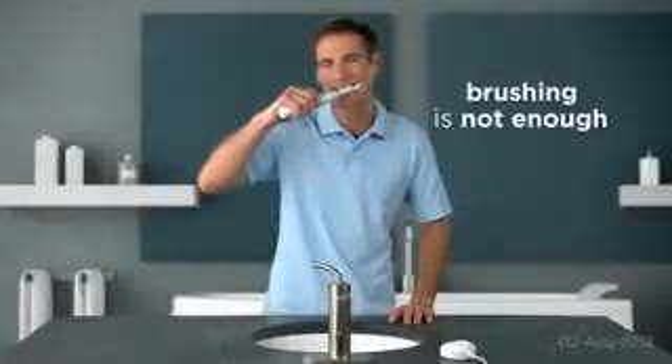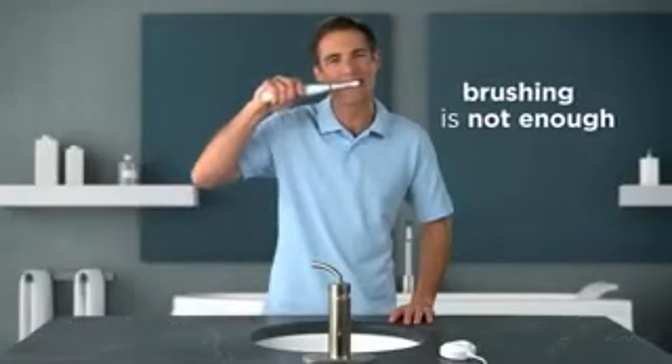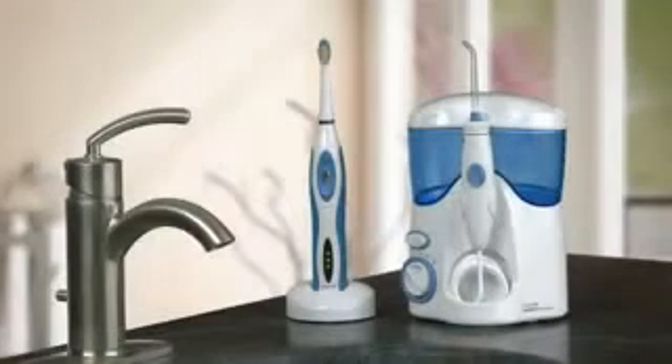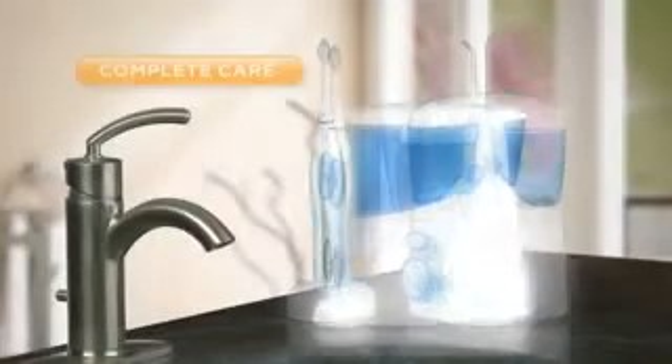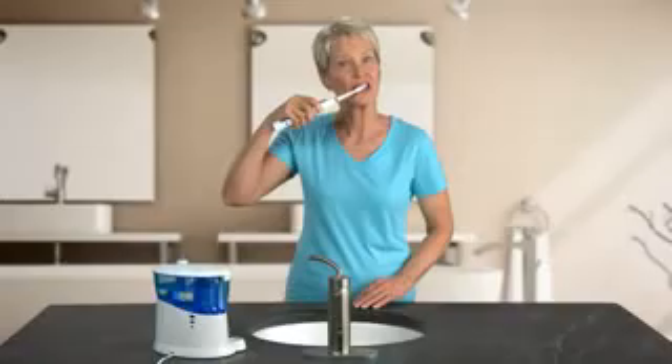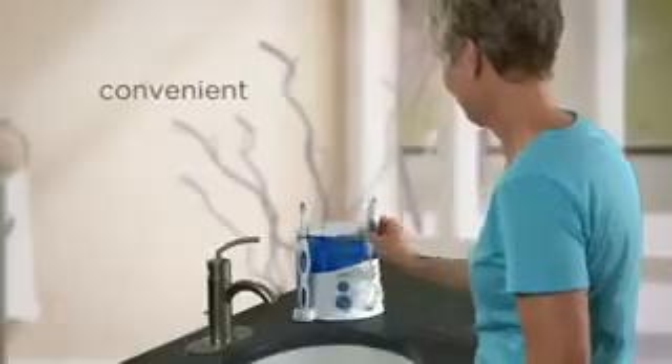Brushing is not enough. Even if you use a high-end sonic toothbrush, you still need to floss. The Water Pik Complete Care regimen combines water flosser and sonic toothbrush technologies, providing all your brushing and flossing needs in one convenient product.